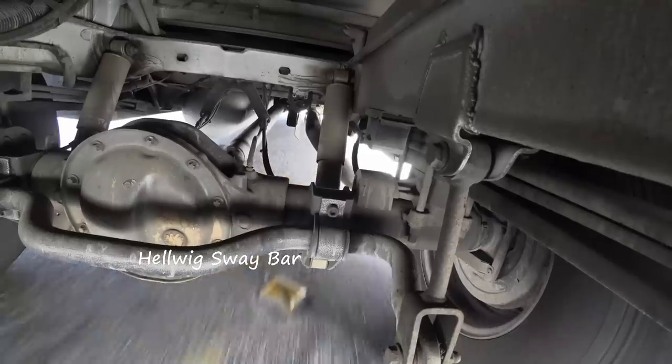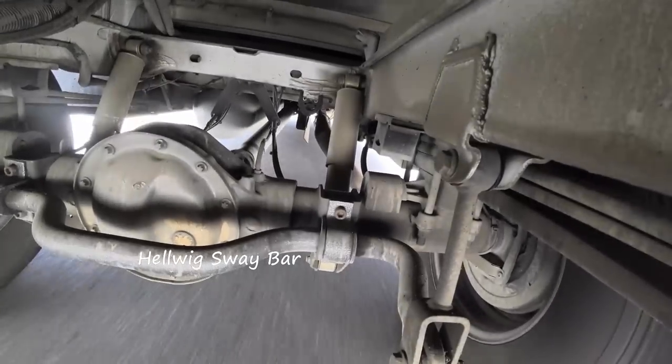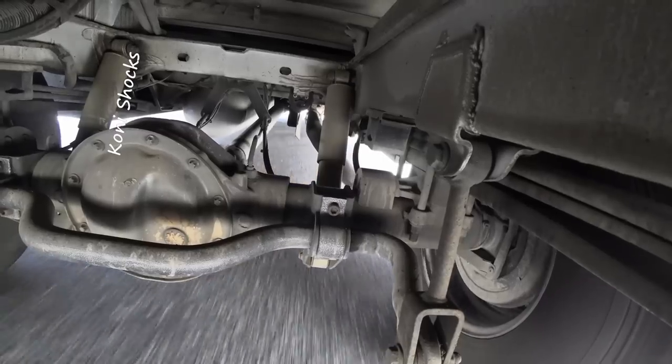Suspension upgrades are one of the best things to do when you get your Sprinter-based RV. There are several different ways to upgrade the handling. First thing are the anti-sway bars — I installed the Helwig sway bar in the rear and that really helped a lot as far as going around on-ramps and exit ramps.